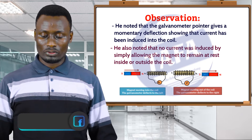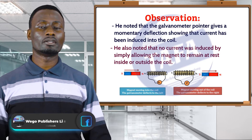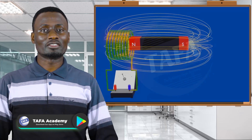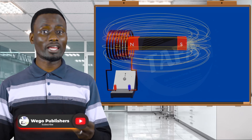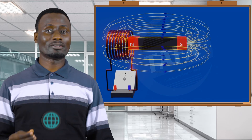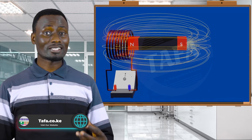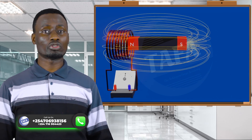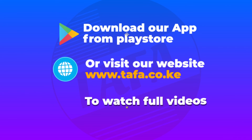Just to emphasize: the presence of a magnetic field is not enough to induce current in a conductor. The magnet being outside the coil or inside the coil — even though the magnetic field is present — it is not changing. So there must be relative motion between the magnet and the coil for EMF to be induced; that is when magnetic flux is made to change.